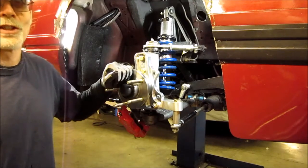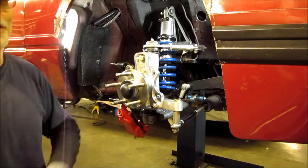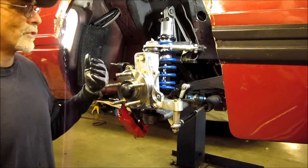Welcome to the next edition of my EcoBoost Mustang. I haven't really posted any videos recently because I haven't really done much to the car.